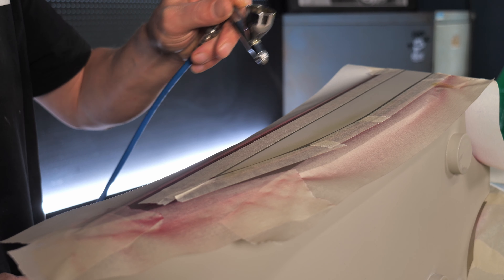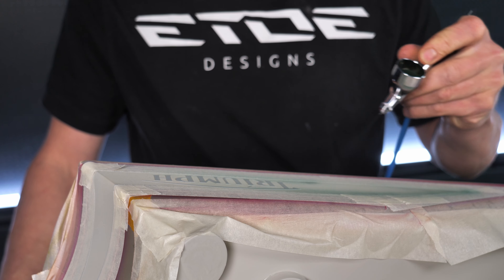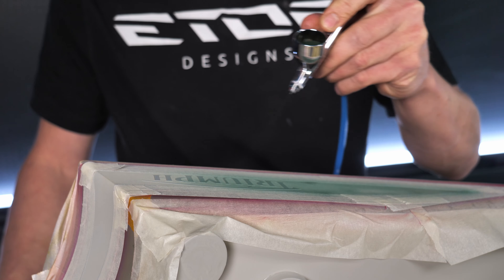I cut the stencils for the side décor and the Triumph logo with my sign maker. Now I have to remove all the parts I want to paint — the ruby red outline and the golden areas — and then I can stick this mask onto the tank.